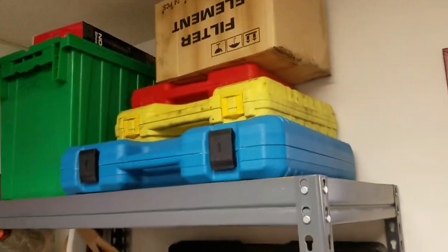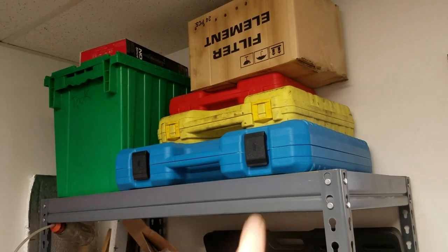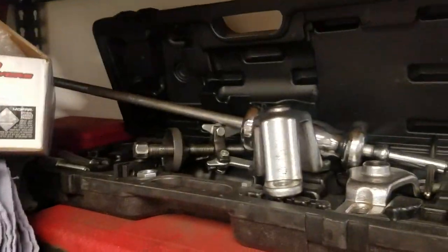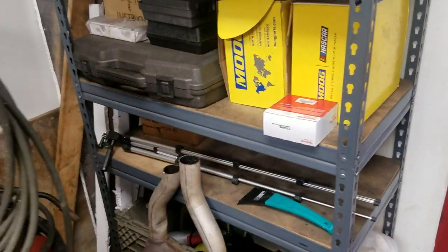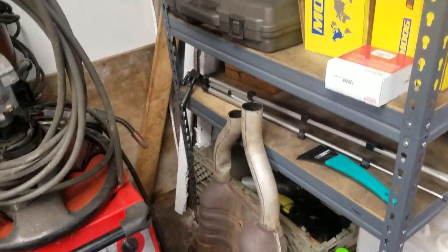Those are just kits up there. This one is the eBay coolant pressure tester kit - that sucks to use. Got the slide hammer stuff, Mopar Cummins tools, actual Mopar tools for Cummins ball joints. We also got a bunch of Ford tools because my coworker is a Ford guy - I keep telling him he needs a CAT scan.